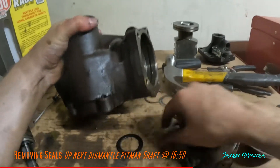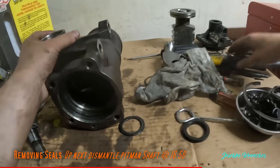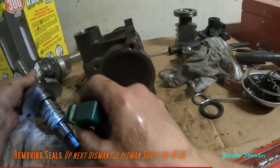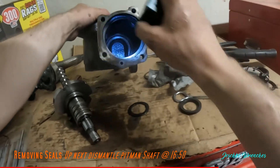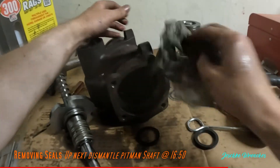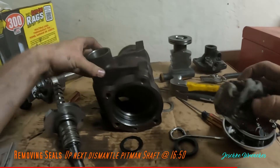Let's take a look — this is just a cylinder bore, and that piston gets pressure via the valve here somehow, and it pushes the piston back and forth in the bore. That's what gives you the power assistance with turning your wheel. It's a pretty simple system. You can watch other YouTube videos to see exactly how it works, but we're just rebuilding it here.